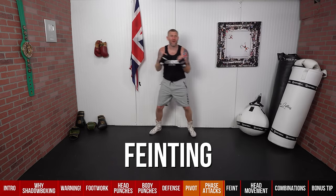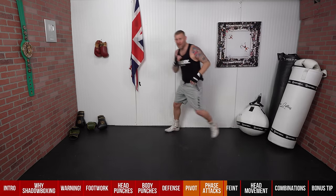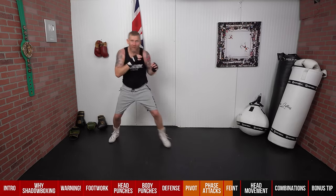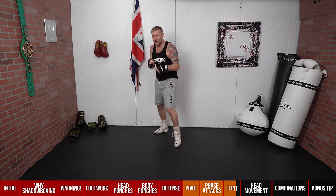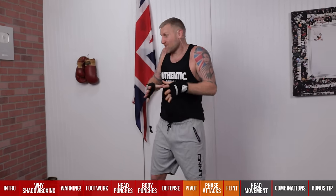Next advanced move: feinting. Throwing fake punches to get your opponent to do what you want so you can do what you want. Work on this in shadow boxing — I'm here, feinting, pretending I'm going to throw that punch so my opponent believes it. Yes, there's no one in front of you, but you want to keep practicing this as if there is. Work on rounds of shadow boxing focused just on the feint before everything — feint, then throw the punches.